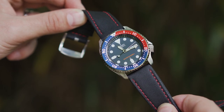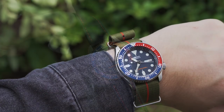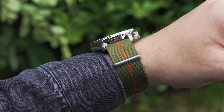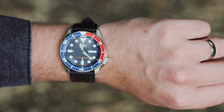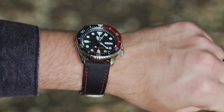The 42mm size and 22mm lugs make the watch sound pretty large. However, a short lug-to-lug distance keeps the watch proportioned nicely on the wrist. The use of colour on the SKX is very well balanced, meaning we can decide whether to pick up on this colour with straps or take a step back and complement the watch.